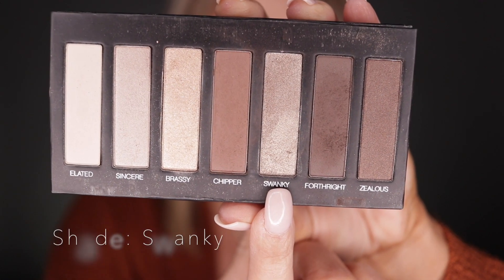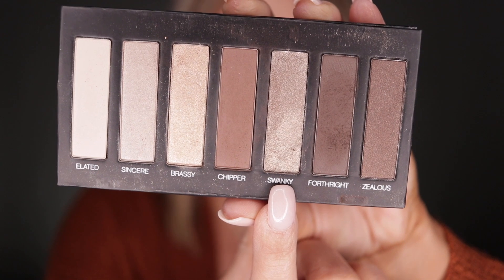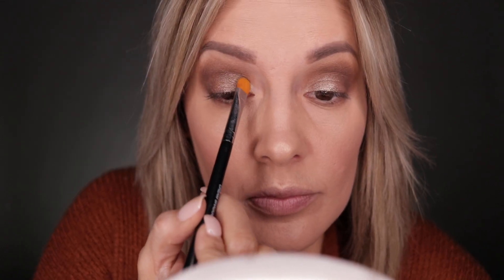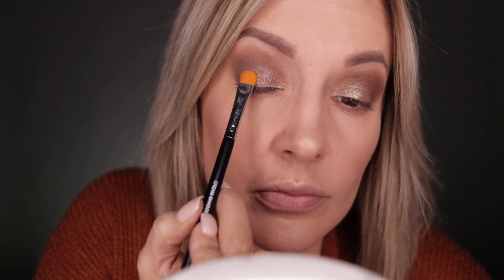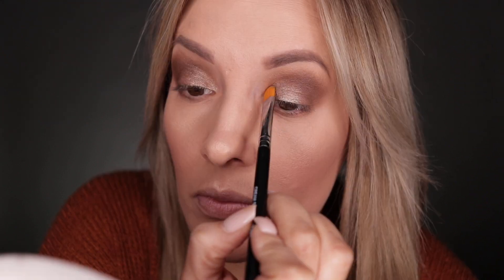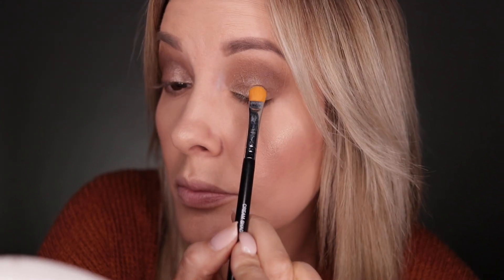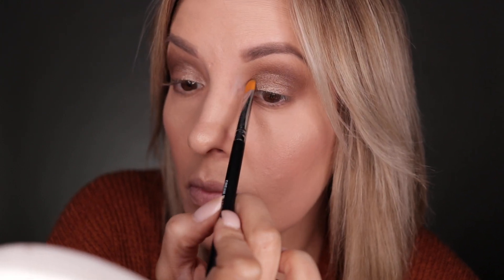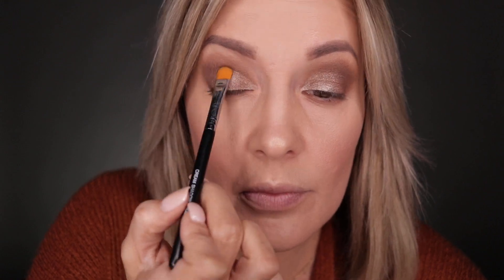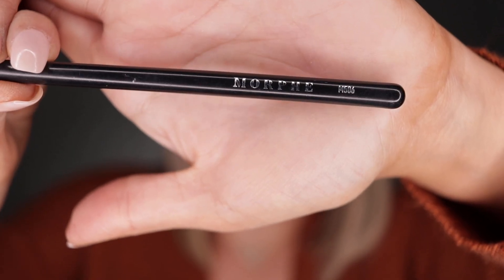Now we're going to 'Swanky.' We're not doing circle motions like we did with Chipper — we're swinging and going above the eye, a little bit close to the eyelid, because we want a little bit of Swanky a little bit everywhere. We've got our Morph brush ready.